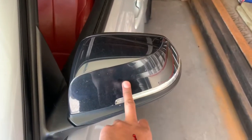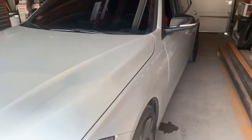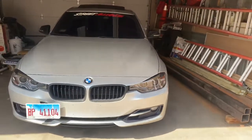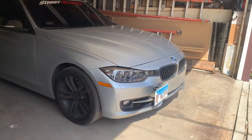It's silver with black mirror caps. I'm pretty sure they're not OEM — the guy who traded it in probably put black mirror caps on the car. I am for sure going to get the M Sport bumper very soon so I can get rid of that regular bumper.